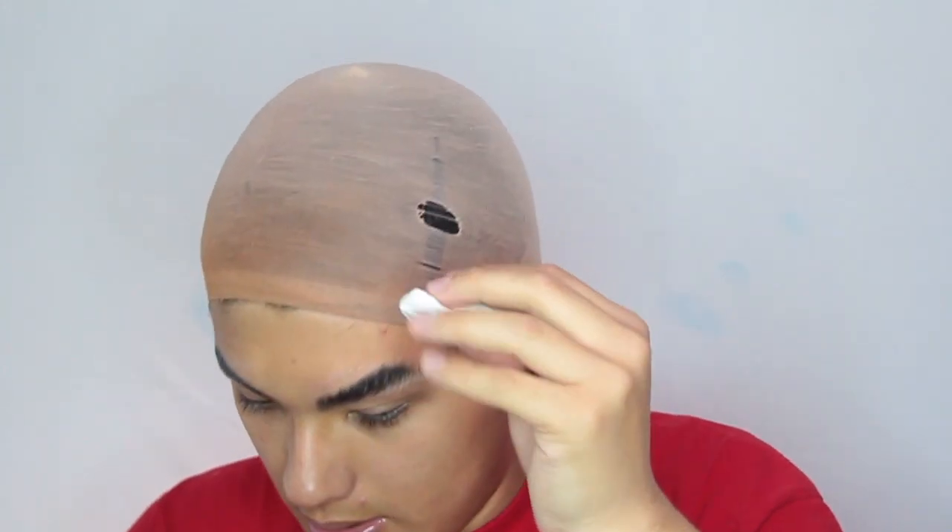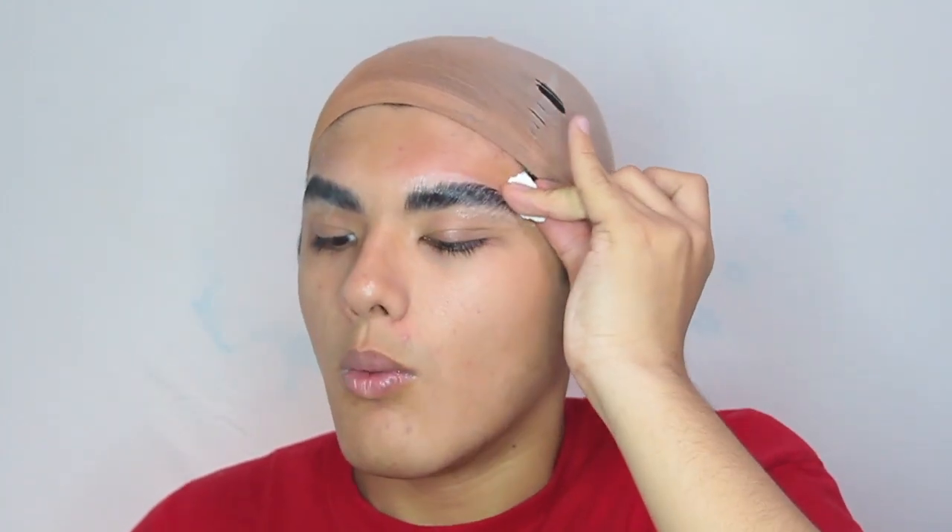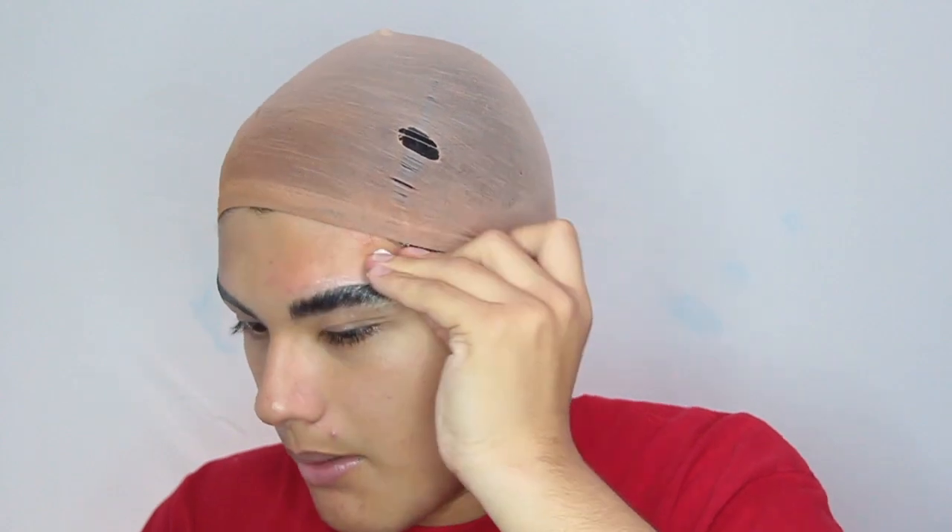My brows are now covered and I'm taking a little bit of alcohol on a toilet paper and I'm rubbing off the excess glue that's over, because I don't want it to mess up my makeup later.